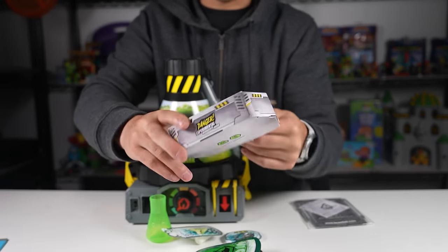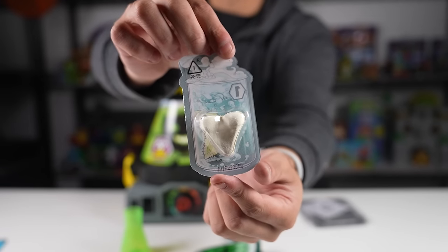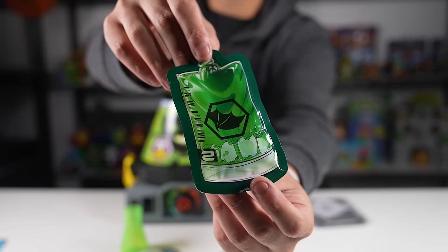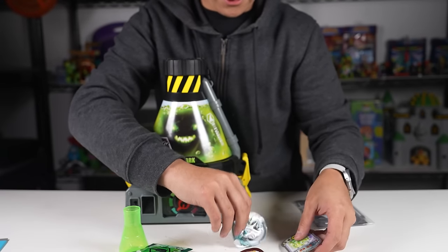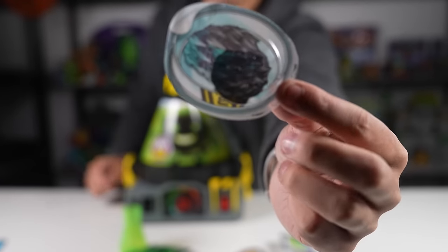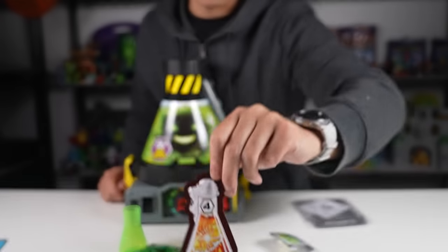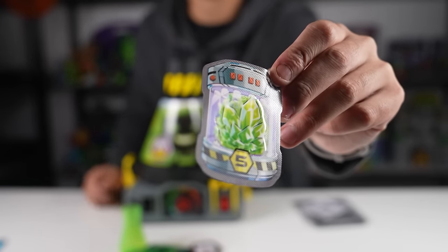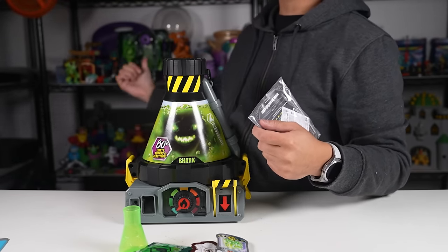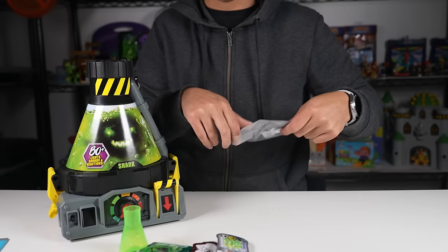Let me just dump it all out — look at that, very cool. This looks like a shark tooth — I'm sure the instructions will tell us. That's number one, number two. Got this packet. Number three looks like scales or something. Four, same on both sides, and five. This is exciting — I actually really enjoyed the Magic Mixies thing, something like this. Pretty cool toys.